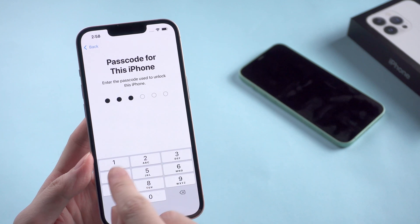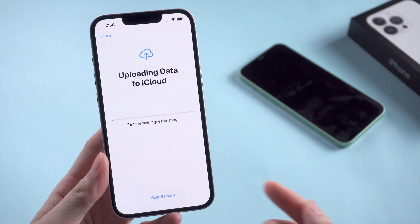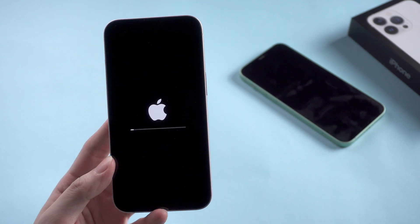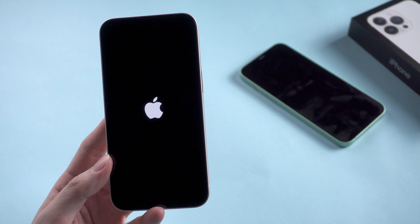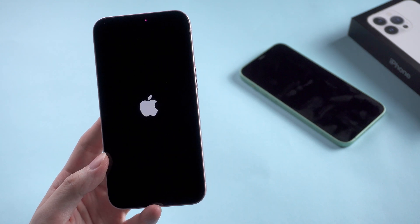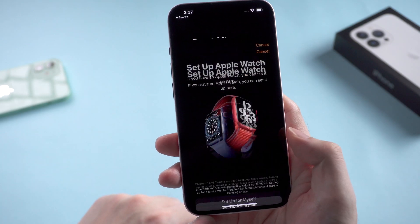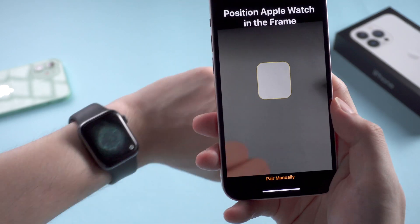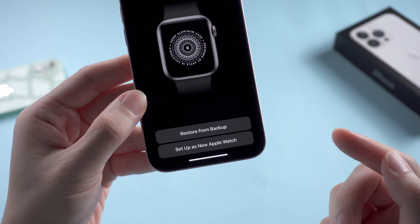Before erasing, I just backed up the phone data to iCloud in case I need to restore. However, if you want to try this method, also be cautious with it. After backing up, iPhone will start running to factory settings. I'll directly jump to the part after I set it up again, which is not the same as I used to have. And I start pairing the Apple Watch again.